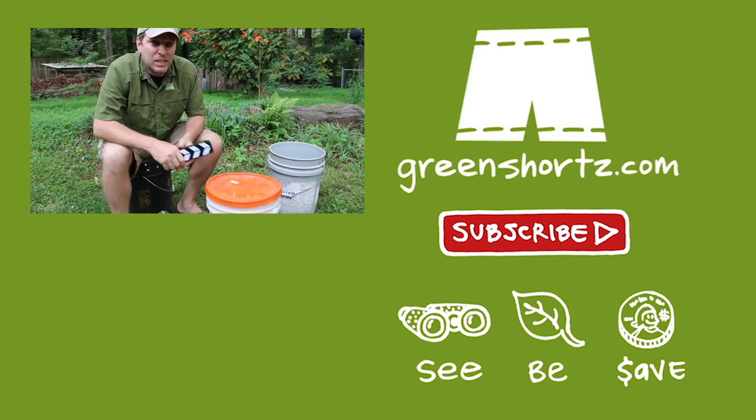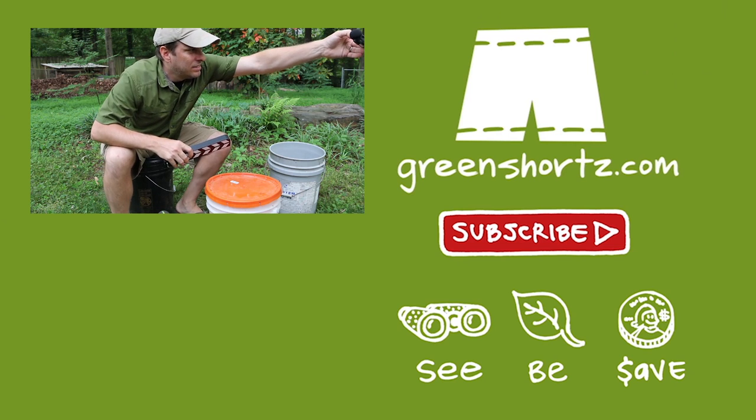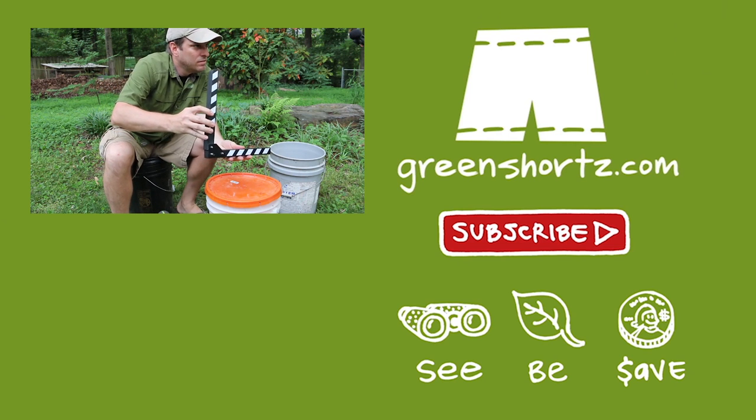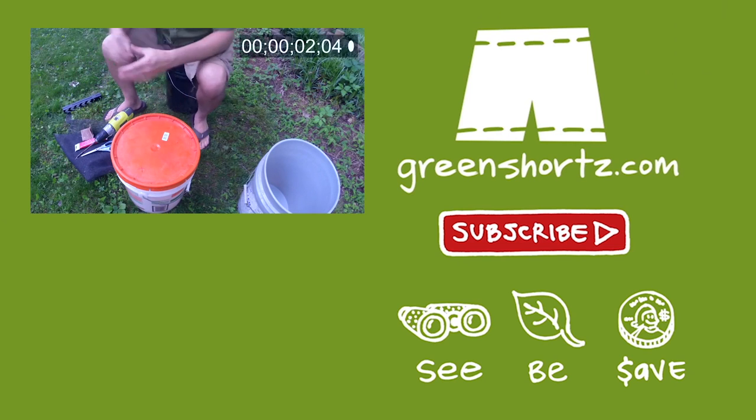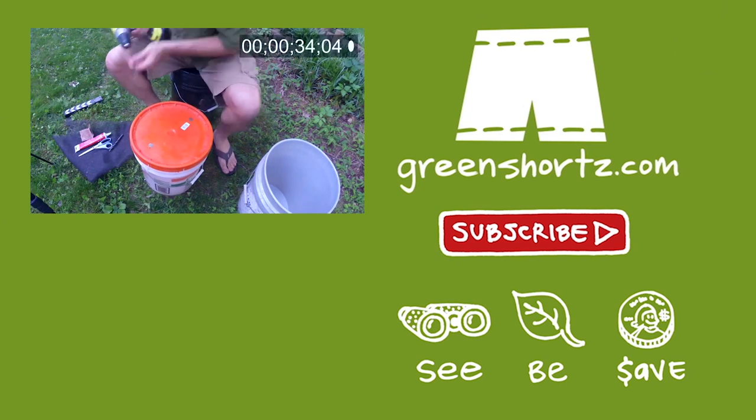Over on the Green Shorts DIY channel, I've got a video that will show you how to make this worm bin, as well as a whole playlist of videos devoted to worm composting DIY. You can click the video or the link above to head over to the Green Shorts DIY channel. Thanks for watching.